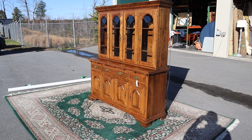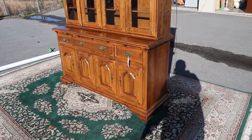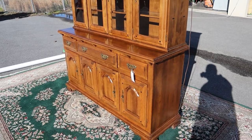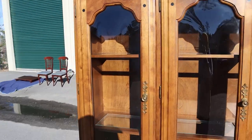Here's a real nice cherry china cabinet. It's made by Temple Stewart. This thing is just a great looking cabinet — just look at it shining in the sun.